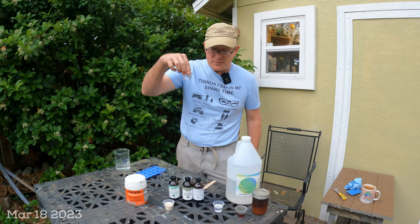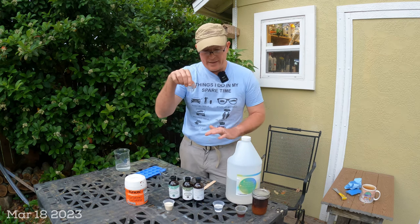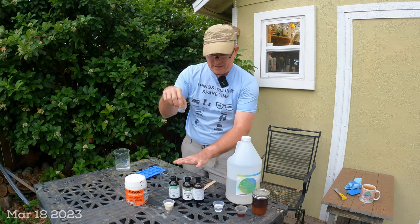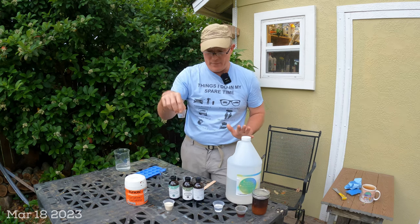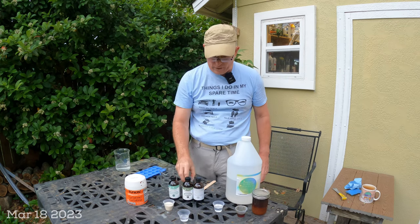The essential oil is already pre-mixed in a separate cup — I'll get to that in a moment. And then one part of water, which is 10 milliliters.